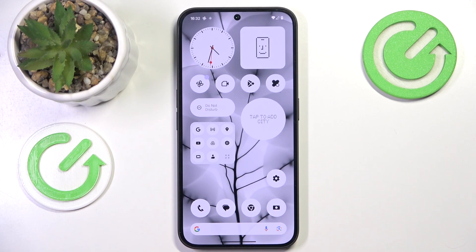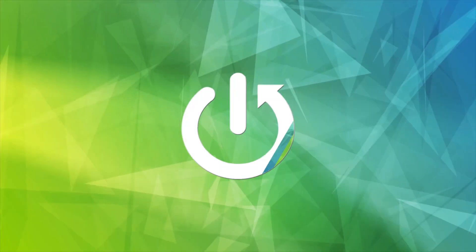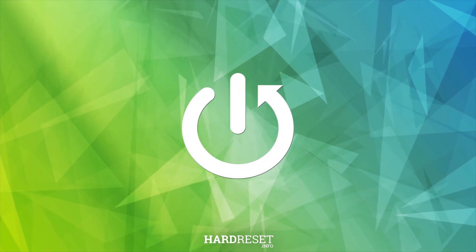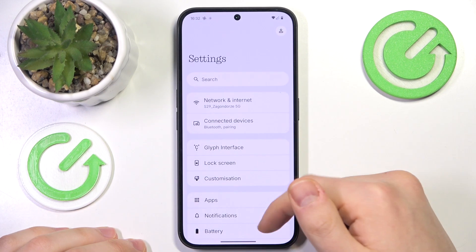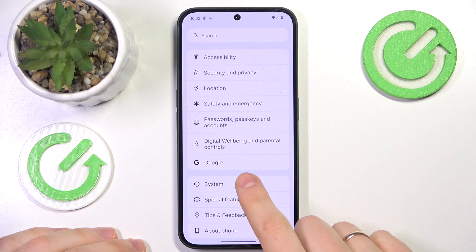This is NothingPhone 3A and today I'll show how you can factory reset this device through its settings. At the start, you will obviously need to launch the Device Settings app, then scroll down and enter the System category.